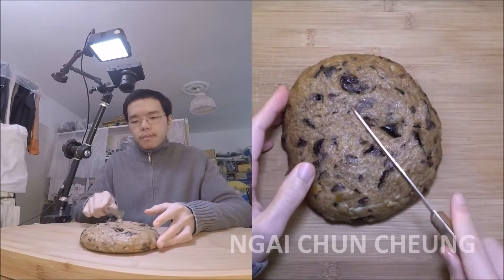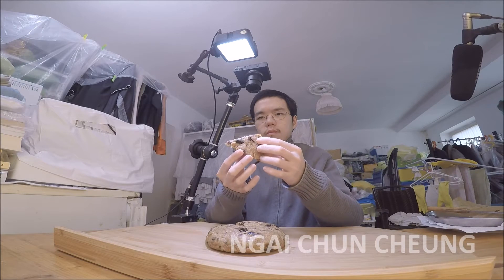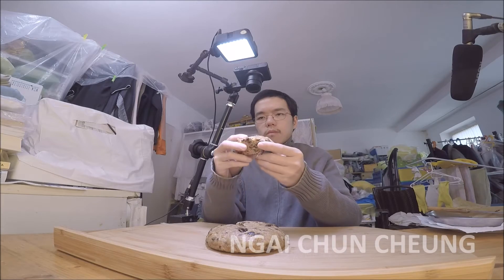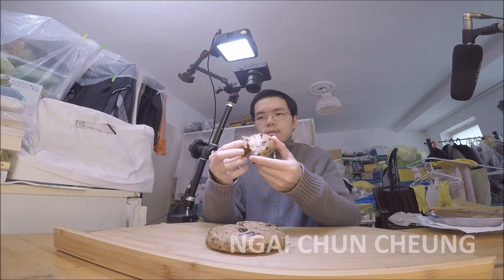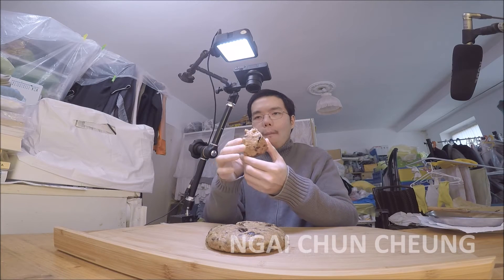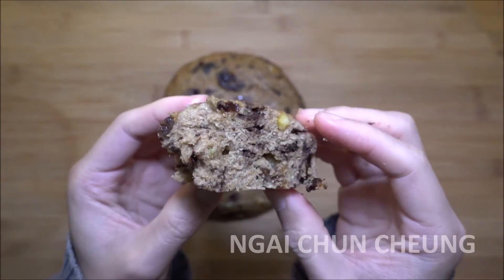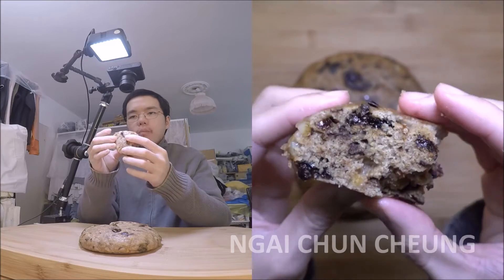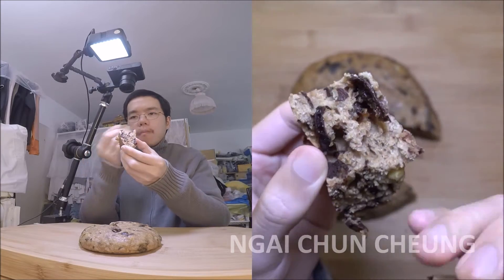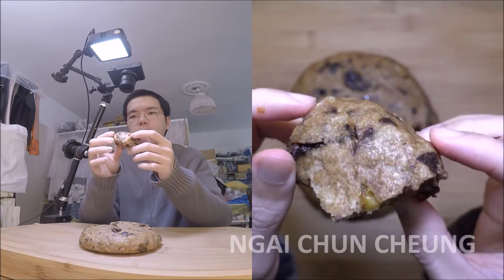I cut a piece out with a knife. The prune orange chocolate cake is ready to be eaten. Guten Appetit! The plum and dark chocolate are great together. The candied orange peel adds sweetness to the cake.